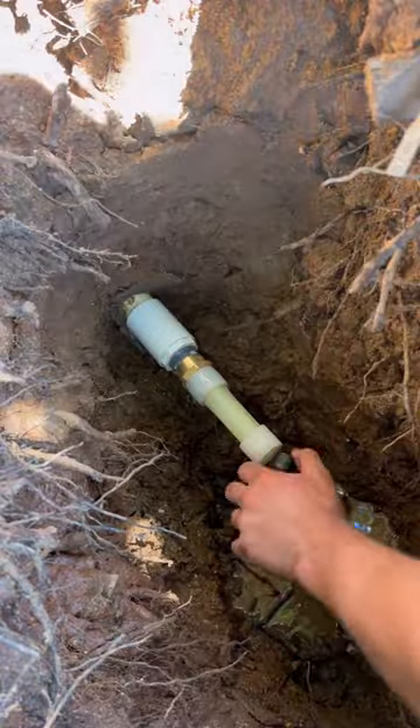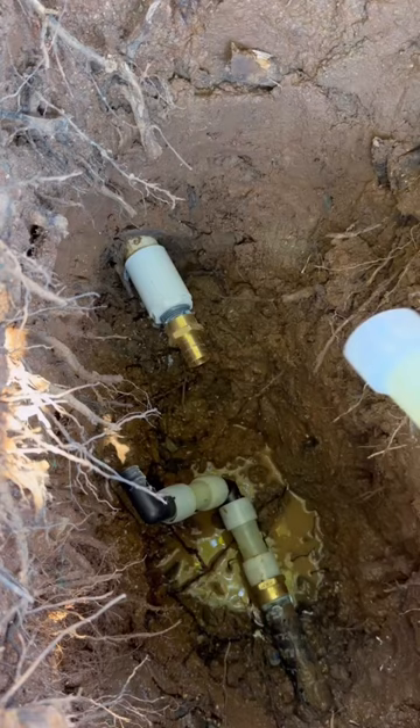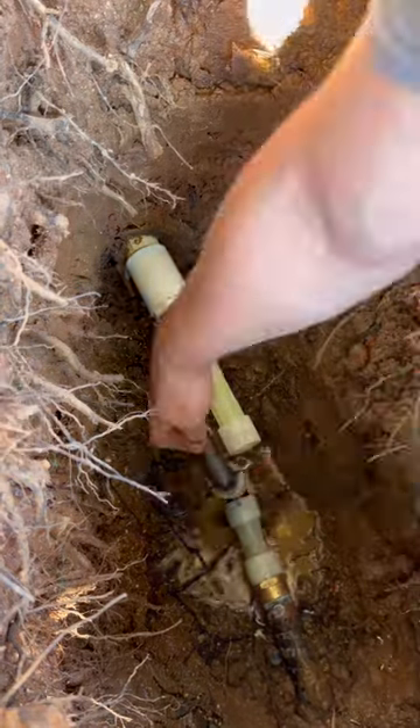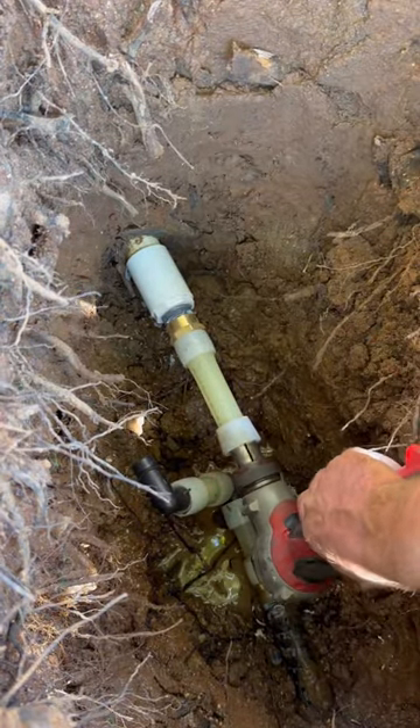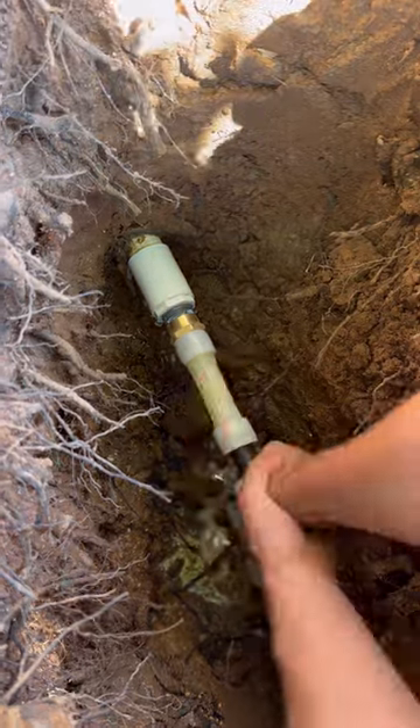I think you cut that pipe a little short there, bud. Yeah, I don't know what's been going on lately, but I just feel like I haven't brought my A game to these last couple of jobs. So I'm going to go to Long John Silver's tonight for a little R&R, get some hush puppies. Maybe that'll be just what I need to go out tomorrow and do my best possible work.